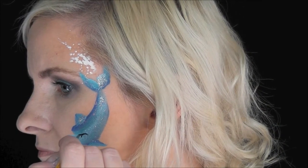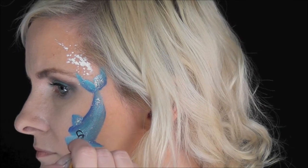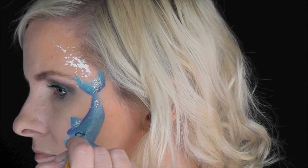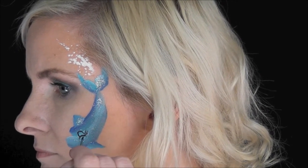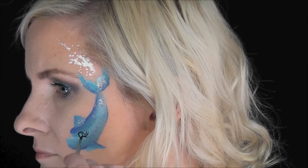Next I'm going to use some Global Strong Black on a number one low Cornell brush just to make a cute little eye shape. I'm going to flick out some cute eyelashes on the dolphin, and then I'm going to come in and make the center of the eye as well.